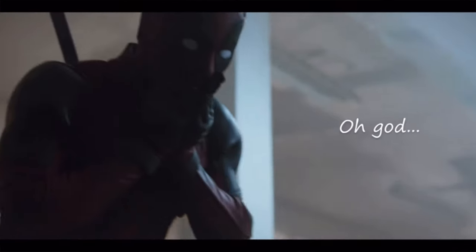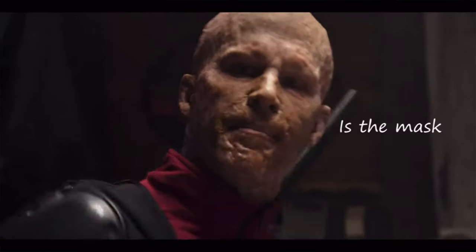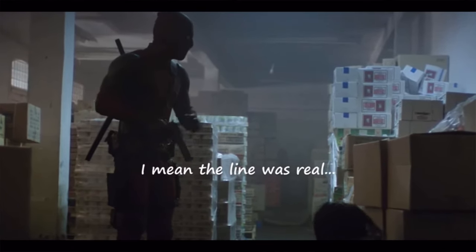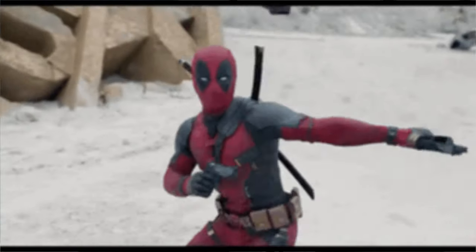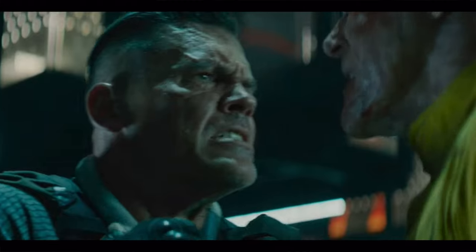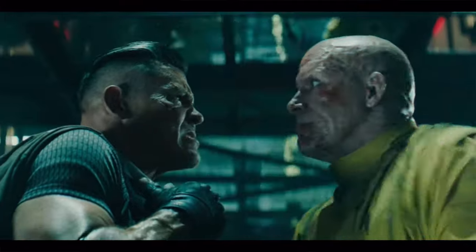The Merc with the Mouth, or Wade Wilson, is an X-Men-affiliated character created in 1990 by Rob Liefeld, appearing first in New Mutants number 98. It's not much of a secret that he is based on DC's character Deathstroke. They're very similar both in hero alias and real name, even sharing the same last name — Wilson. Slade Wilson and Wade Wilson. Wade was a former Special Forces operative who became a mercenary, eventually being diagnosed with terminal cancer, leading to him seeking experimental treatment.